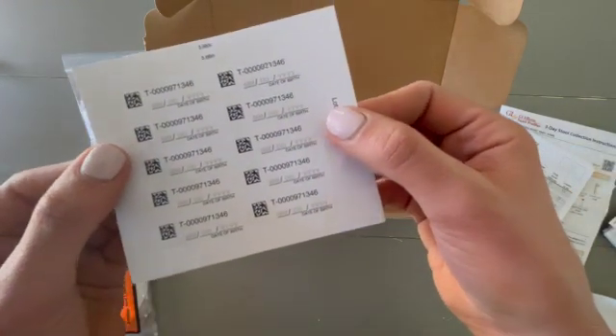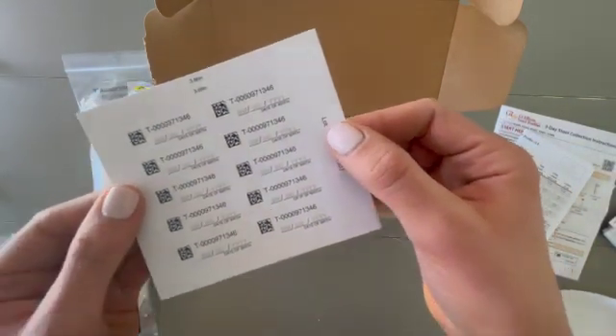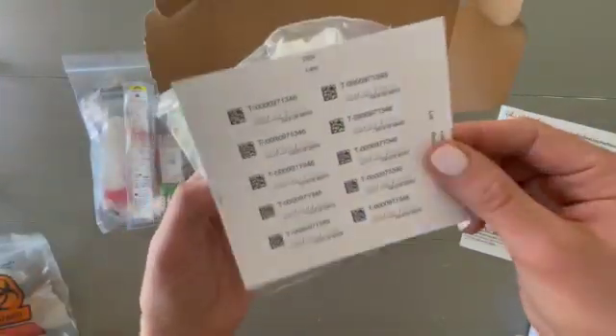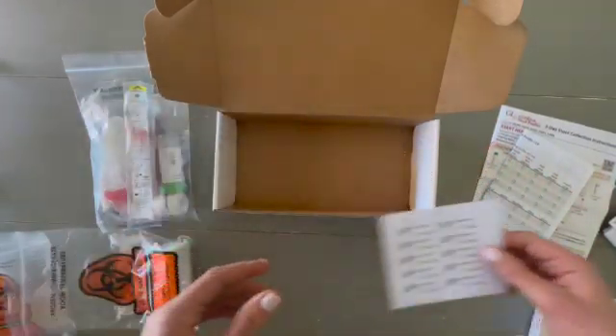You'll find these little labels — this is just helpful to keep track of everything. You'll put your date of birth on them and each label will go on a vial, just in case anything gets separated so they'll have a tracking reference for it.